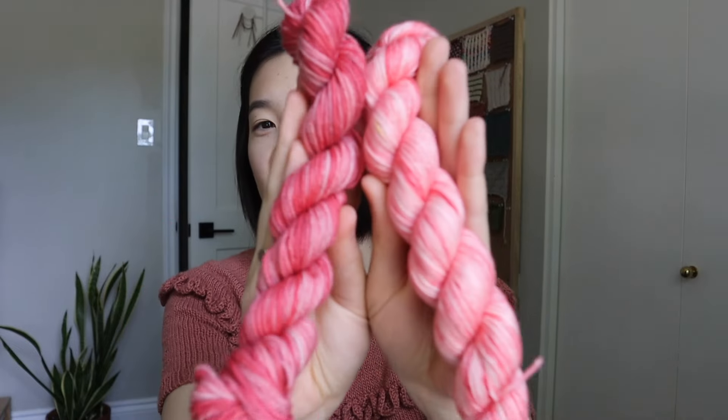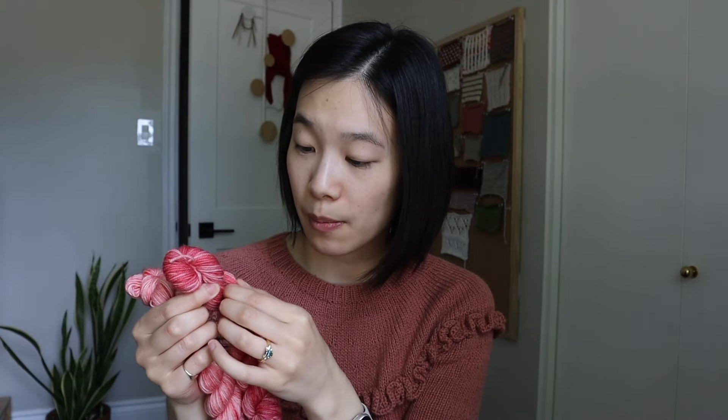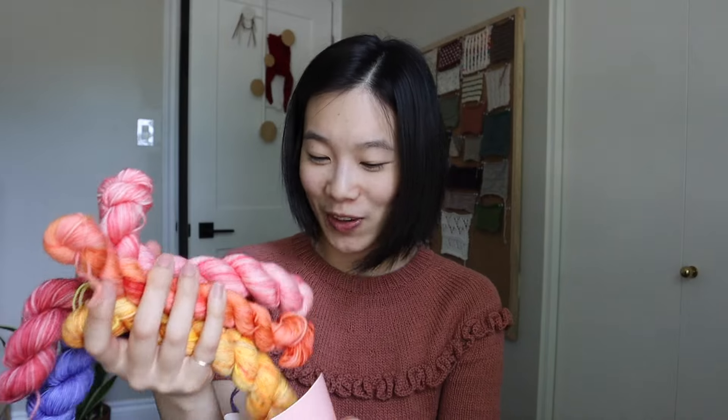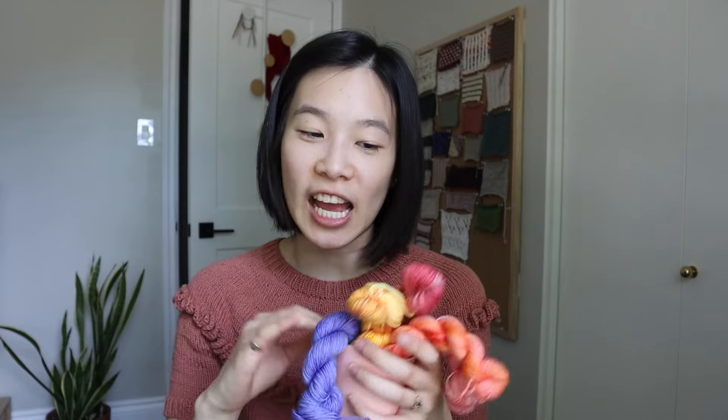I really like how varying tonal it is. Sometimes I find tonal yarn has a small tonal range, whereas this one has some really light pink versus the base color. Then the last one I picked up is this beautiful purple. That's where I hit the ground running in terms of my original purchases — it was so much fun to pick out all the colors.